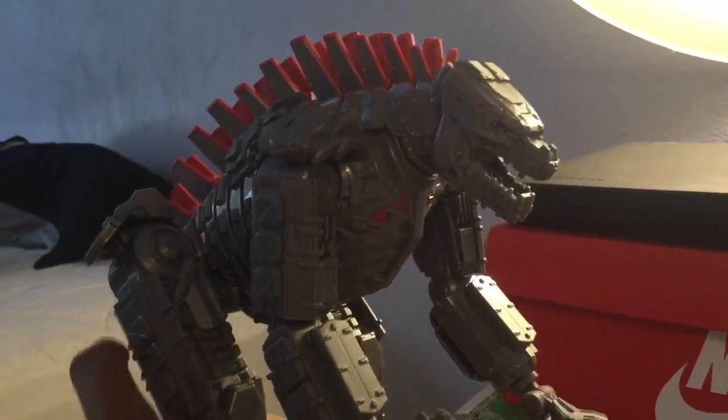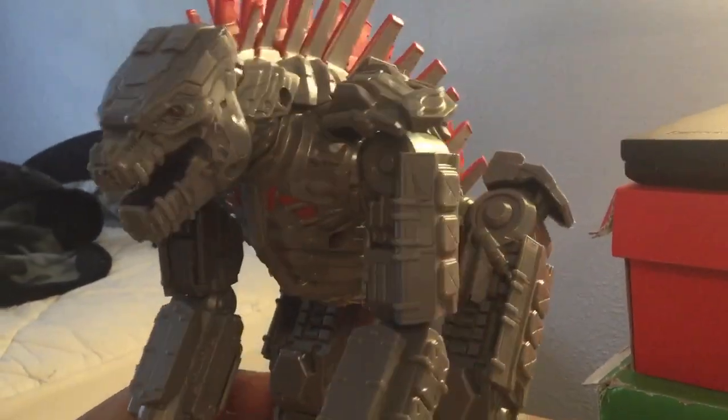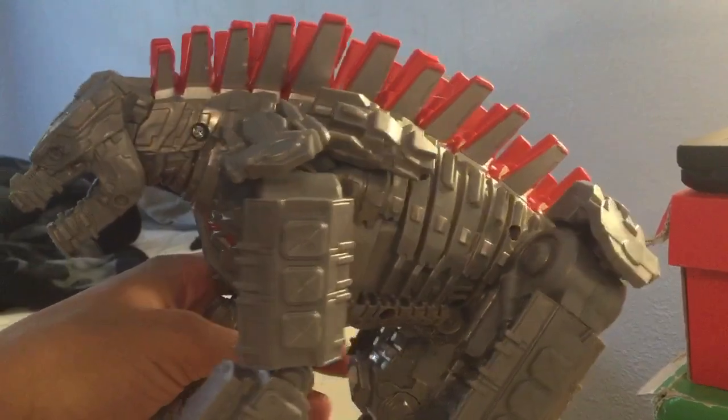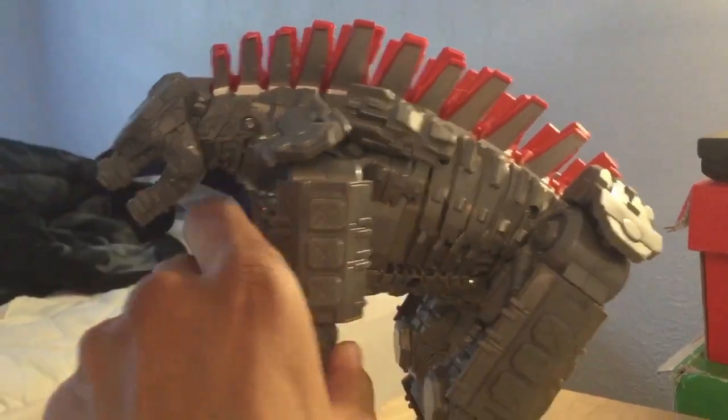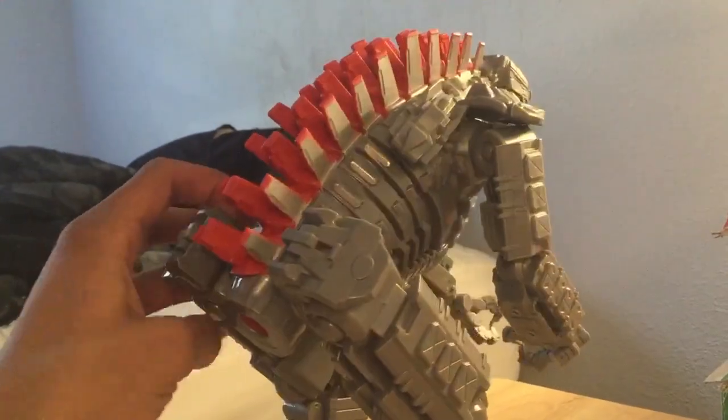So here's a closer look at the figure, and yeah, as you guys can see, it looks really good. I'm turning it into 360. I just like how the metal armor is just shiny, and the dorsal fins look pretty good.